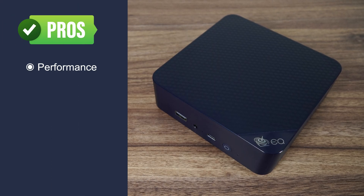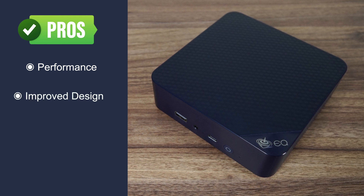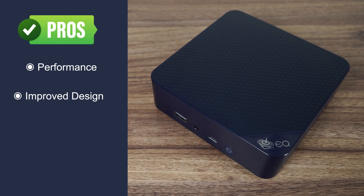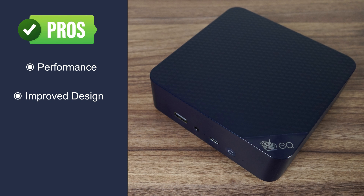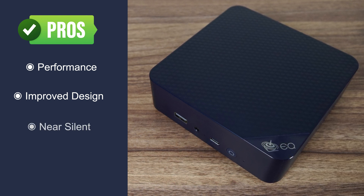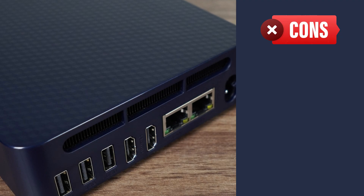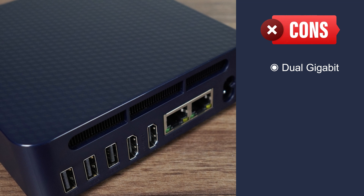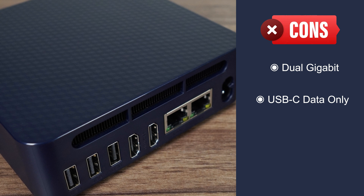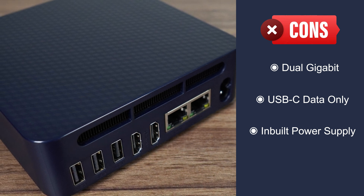Beelink's EQ13 is the best performing N200 mini I've looked at, and one of the best performing Alder Lake N minis in general if you increase the power limit. I'm impressed by the new design, especially what they've done internally. The inbuilt power supply is a unique feature — some will love it, but I'm not convinced it's a good idea, similar to Beelink's magnetic power plug they tried last year that was killed off pretty quickly. The EQ13 is the quietest fan-cooled mini PC I've ever tested. Dual NVMe drives is a rarity with Alder Lake mini PCs, and while dual LAN is back, it's only gigabit — a step down from the EQ12's dual 2.5 gigabit. The USB-C port is just a data port with no extra features, and the inbuilt power supply will put off enthusiasts who want to easily repair and replace parts.